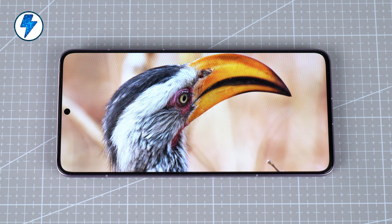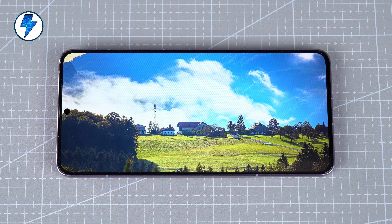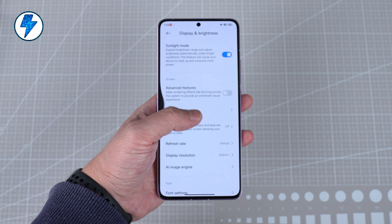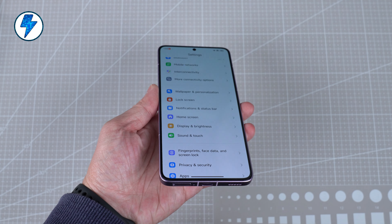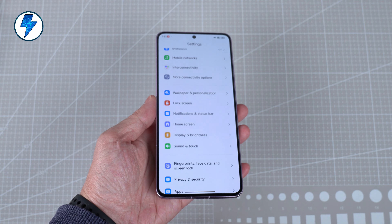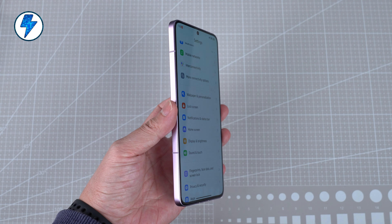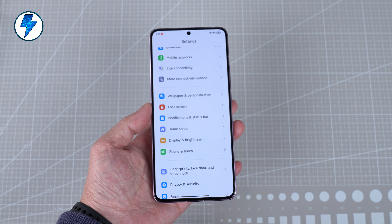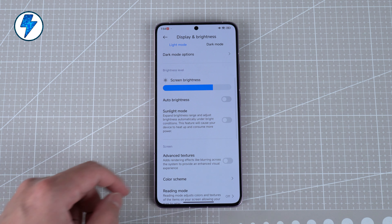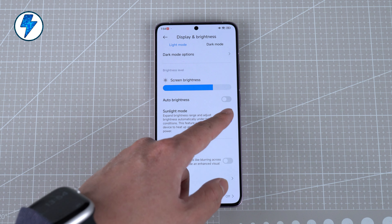The screen resolution is 2K, using the latest C8 material from Hwashing Optoelectronics. The display effect, especially fonts, will be very delicate. However, at a tilt angle the screen will appear greener, and the four bezels are of unequal width. Fortunately, the plastic bracket has been cancelled, which improves the overall feel. Outdoors, I usually turn on sun mode, which makes the default brightness brighter so you can clearly see the content under bright sunlight.